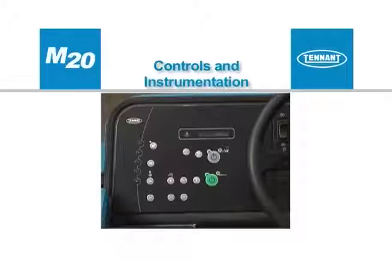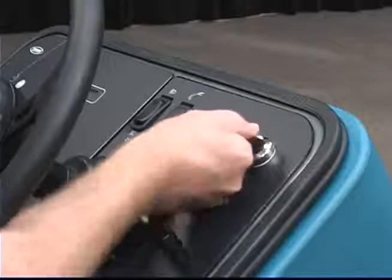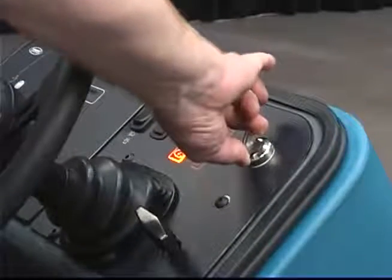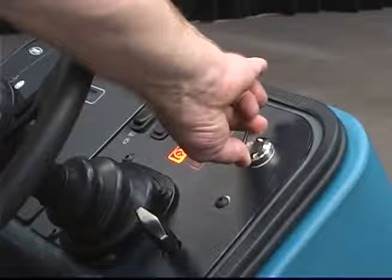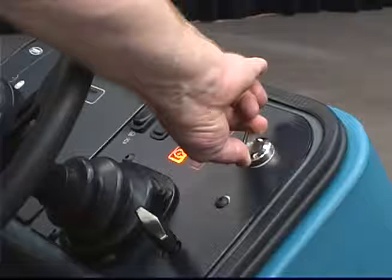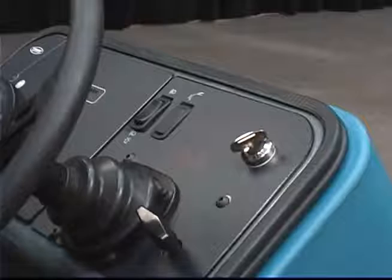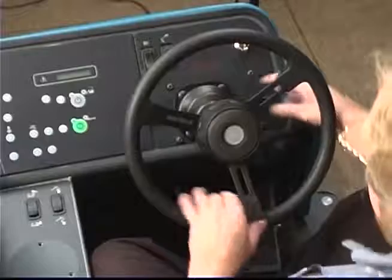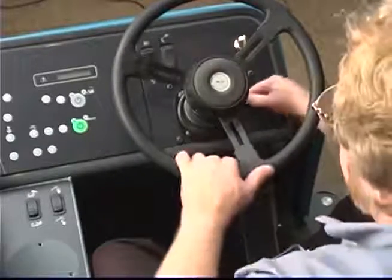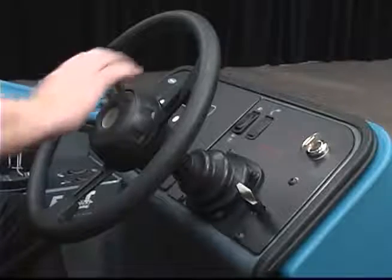The machine can be easily operated with the activation of a single button. The key switch is used to start and stop the engine. If your machine is equipped with a diesel engine, you should turn the key switch to the left and hold it to preheat the glow plugs. Once the glow plug indicator light on the dash panel turns off, you have preheated the glow plugs and the engine can be started. The steering wheel can be adjusted for operator comfort. Pull up on the adjustment T-handle and position the steering wheel. The horn button is placed in the center of the steering wheel for easy access.